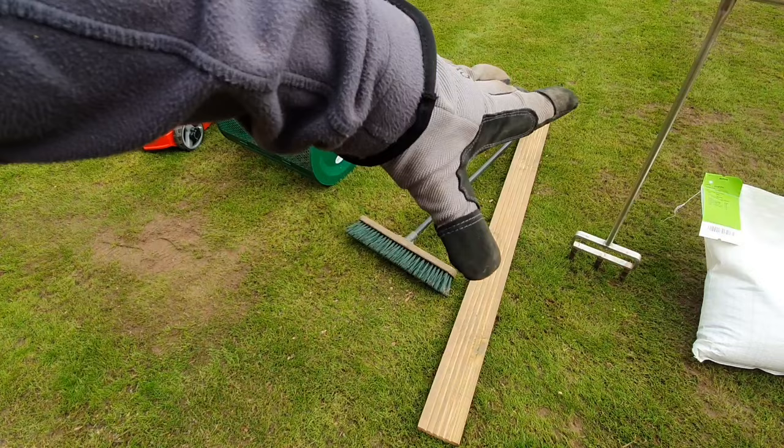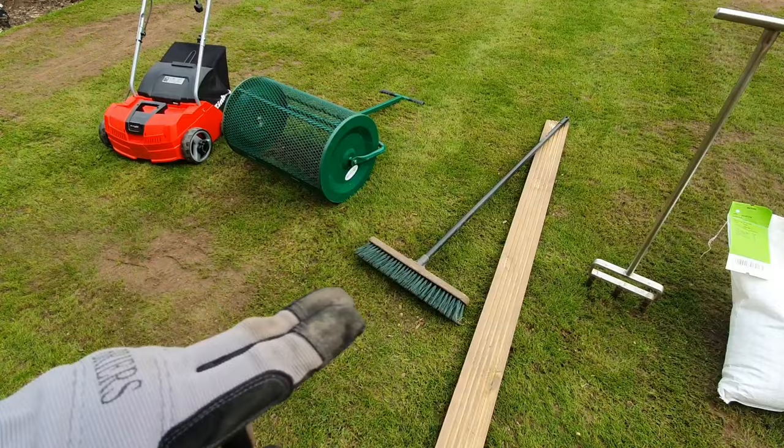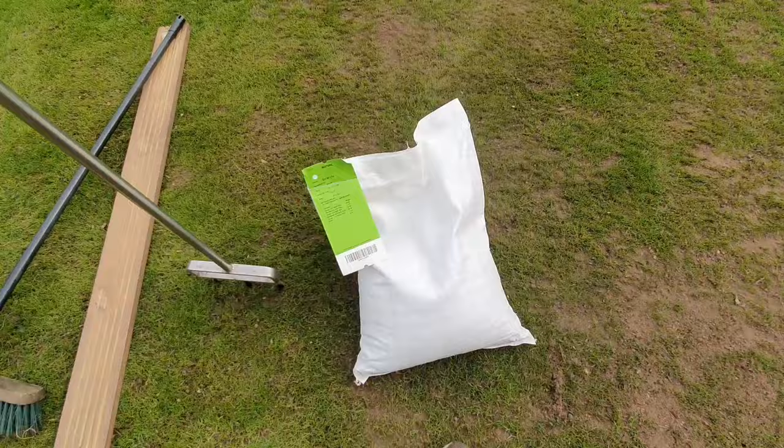Just before we get into the first tip of the video, a couple more final products. I'm going to be using the Lansi spreader on the left, and if you don't have one of those you can use a board and shovel to throw the topsoil mix down. Finally I'm going to be seeding with this A1 Platinum Pro lawn seed which is a rye and fescue blend. I'm really excited to use this seed — it's got some of the top cultivars in there. So let's get started for tip number one.